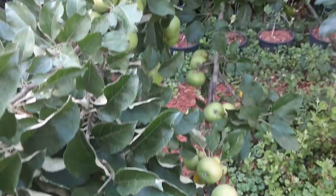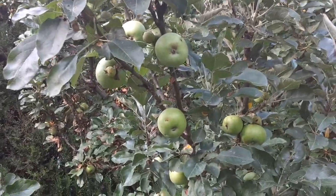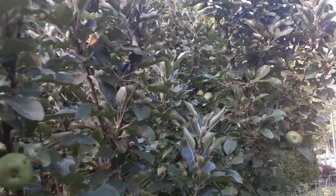Floribunda. They're some good pie apples and they look in pretty good shape too, without using any insecticide or anything.